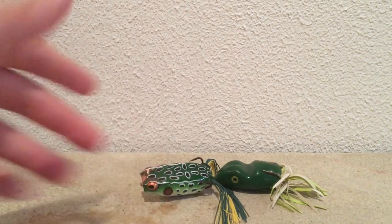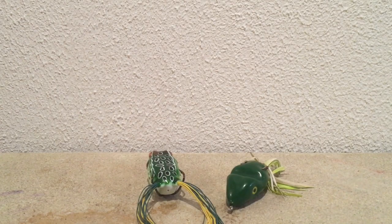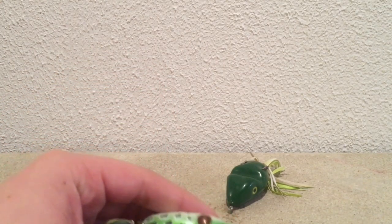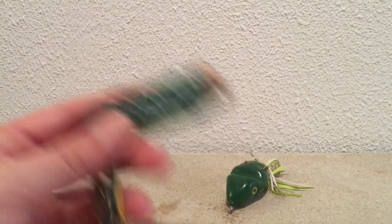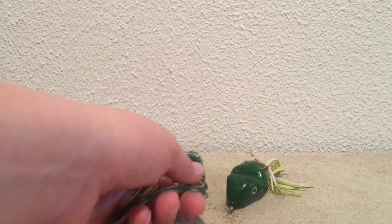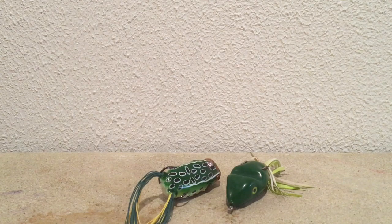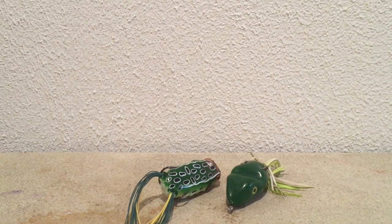For weather, I'm going to usually be fishing a frog when it's pretty hot outside. Like I said, summertime works great. It can be windy, but typically a calm day is best for frog fishing.